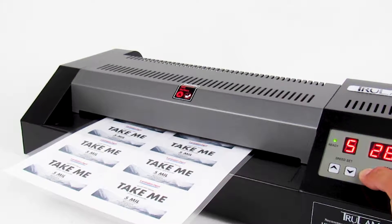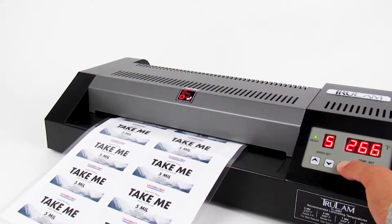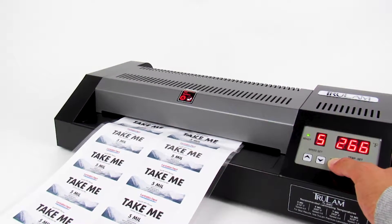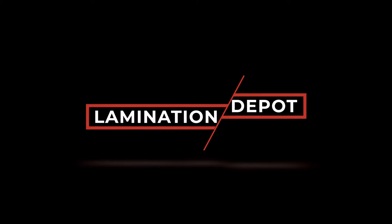Using the reverse button: Sometimes our projects get jammed in the rollers. In the case of a jam, simply use the built-in reverse button to back the document out of the machine. You're now ready to start laminating. Thanks for watching another how-to video by Lamination Depot. Be sure to check out this machine and many other products at our one-stop shop, laminationdepot.com.